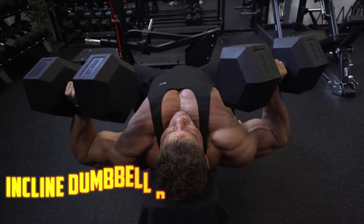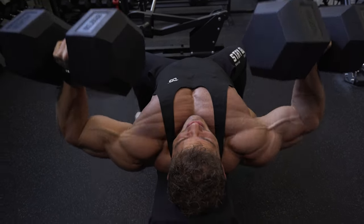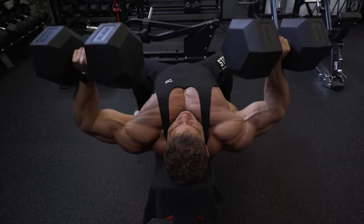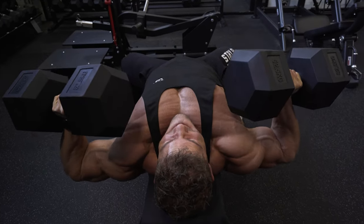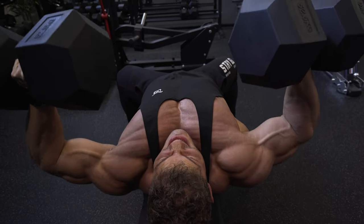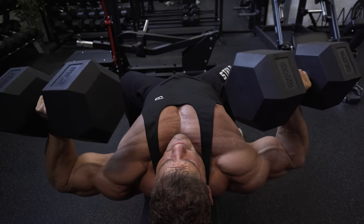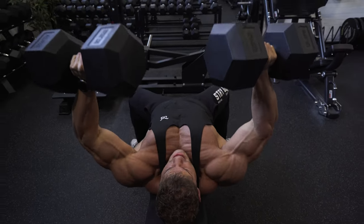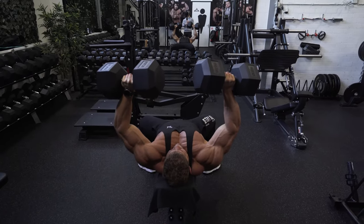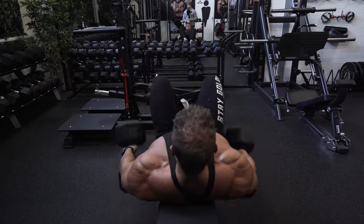If you want to be a bodybuilder for as long as possible, you always want to control the movements to prevent injuries. I haven't had any upper body injury in my entire life — just little pains here and there, which you treat before they get worse. The only way to prevent severe injury is to control the weight at all times, forcing yourself not to go too heavy. Using too much momentum means using way too much weight, and that can be too much for the muscles to bear.